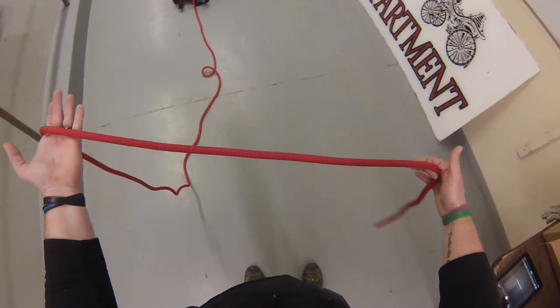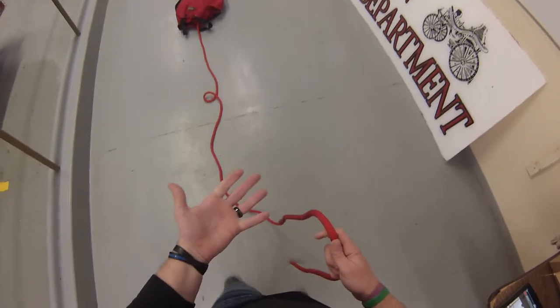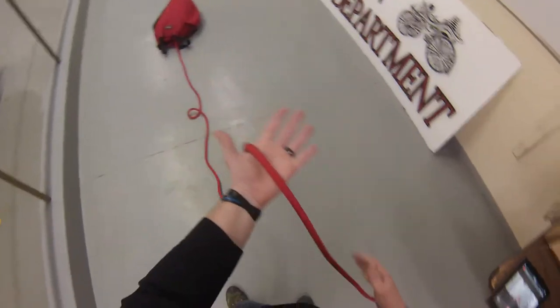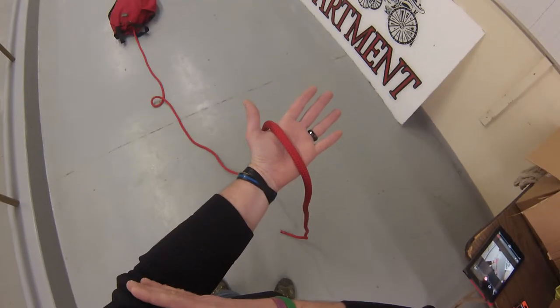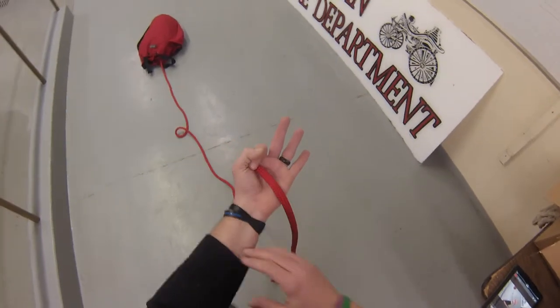The next knot I'm going to do is a clove hitch, and we're going to do the clove hitch the same way — we're going to start it the same way. So in my left hand, I'm standing on the left side of the rope with my body. I'm going to wrap the rope, make an okay sign around the rope.